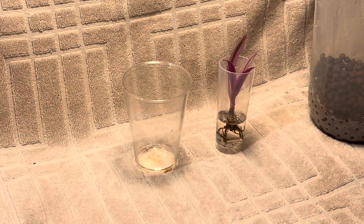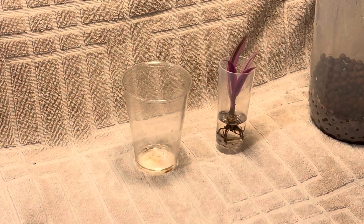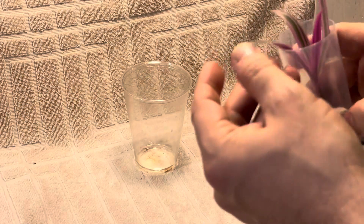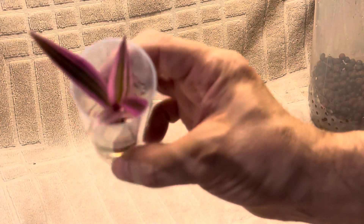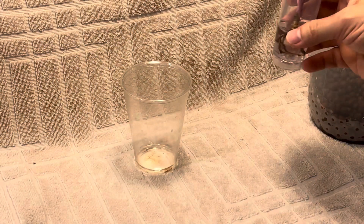Hey guys, welcome back to my channel. You're just in time — I'm about to transfer a Moses in the Cradle, Tradescantia spathacea. I think that's how you say it. Beautiful, beautiful plant. I'll bring it close so you guys can see it. It's really pretty. It's in the Tradescantia family, the Wandering Dude inch plant.